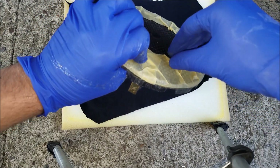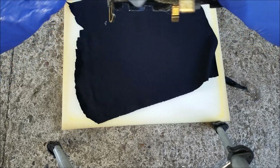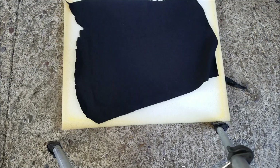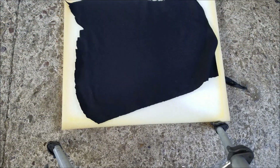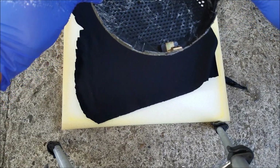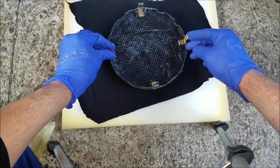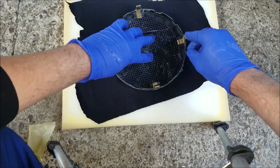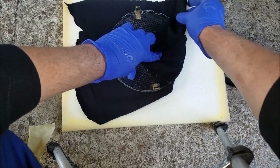I'm going to remove the protective tape and position the speaker cover right over the fabric — just like that. Now I'm going to stretch the edges over it.